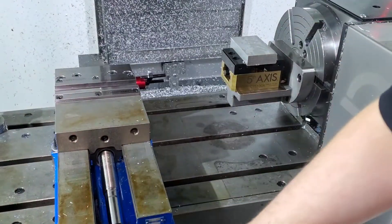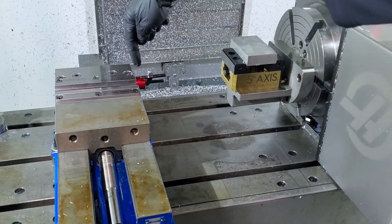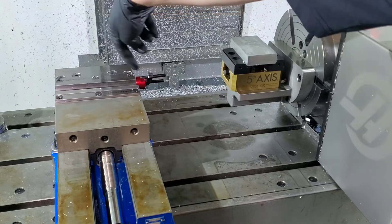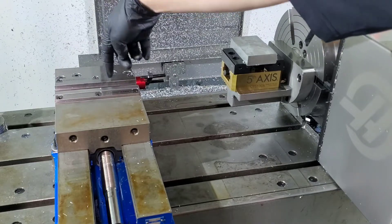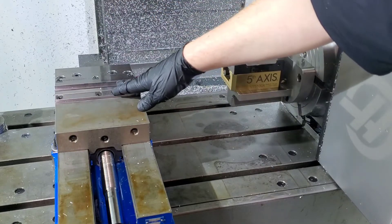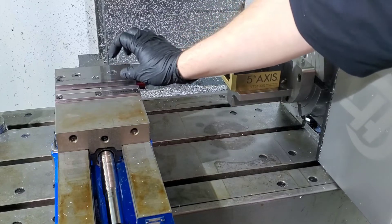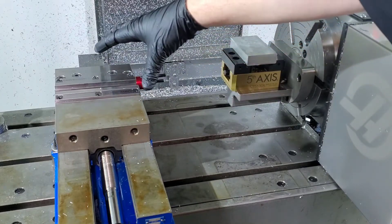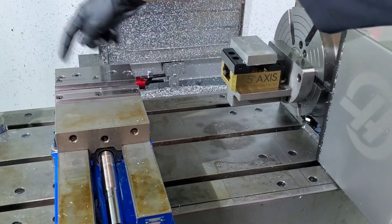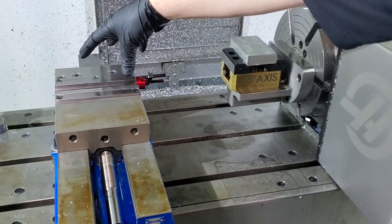This is your regular 3-axis vise. You mount your piece in here, you can get to the top of the part, and you can get to the profile of the part down until you get to the top of the vise. Usually, if you've got a part, it's sticking up above the jaws as much as you need — or more than you need — you profile it down, do the top, and get as much of that work done as you can.